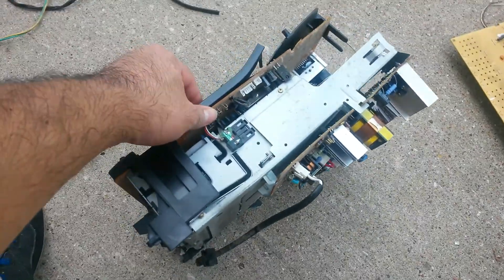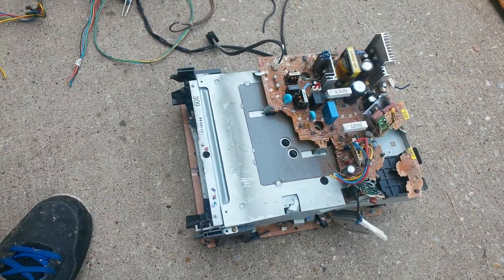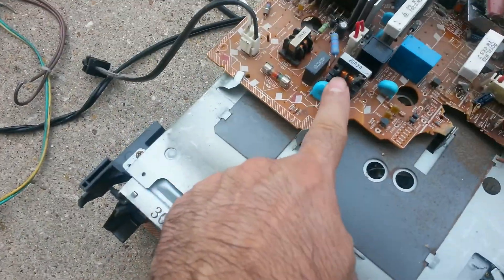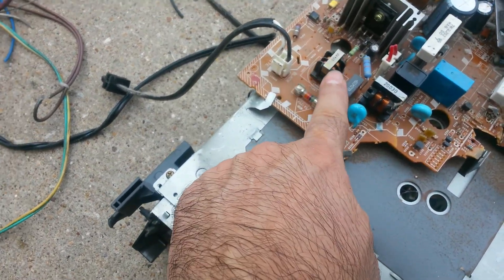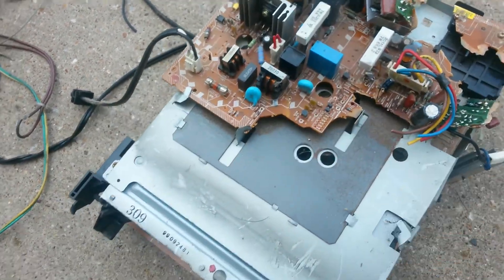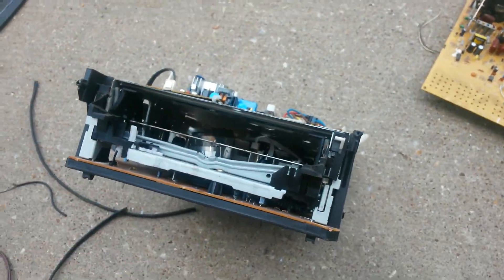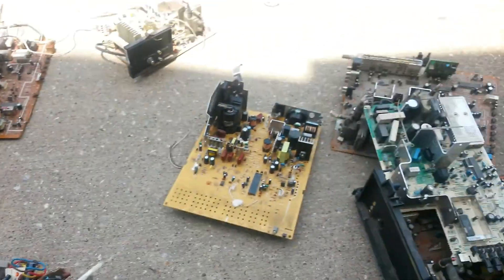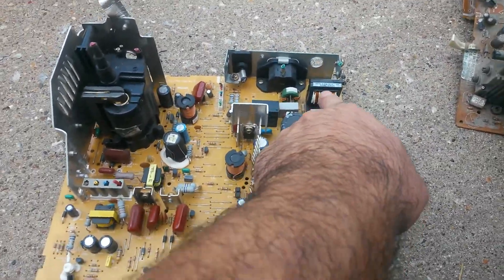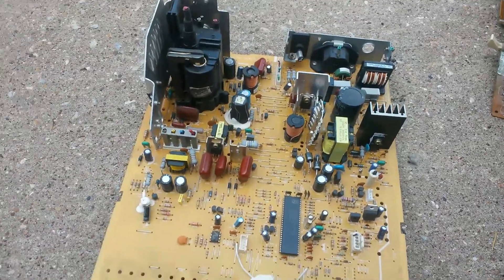I'm just gonna go ahead and do this so you know what I take. There's also a little bit of copper right there, and as you can see, that's the aluminum. This one doesn't have a lot — this was a TV/VCR combo. Over here there's a little bit of copper there, copper there.